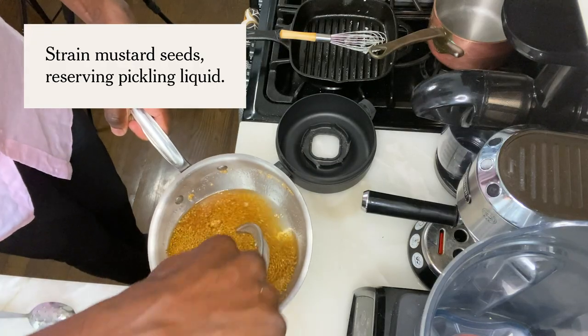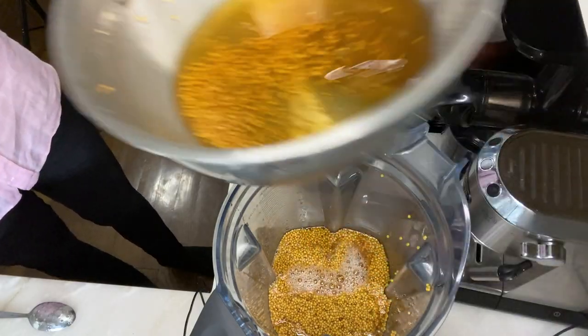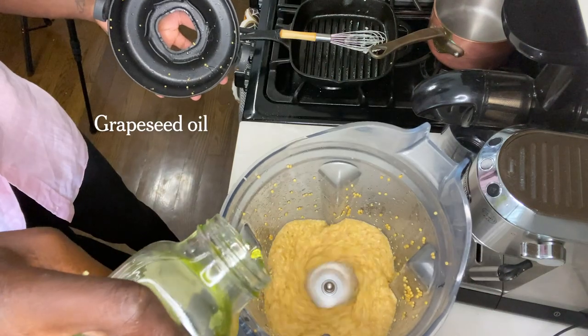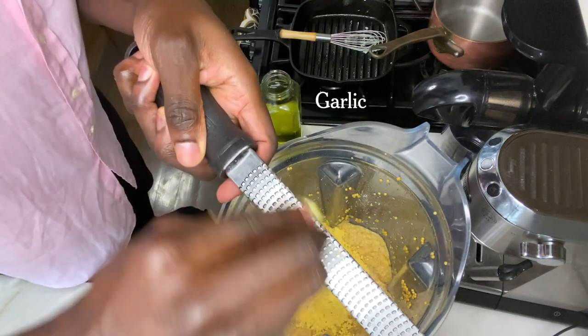At that point we'll be ready to blend. Start off with a quarter cup of the liquid, two tablespoons of mustard powder, and half a garlic.